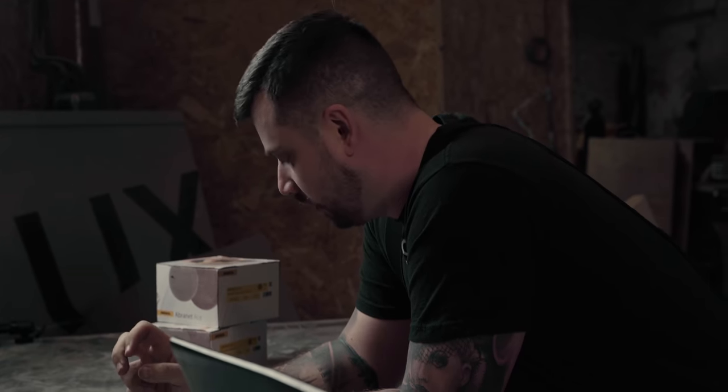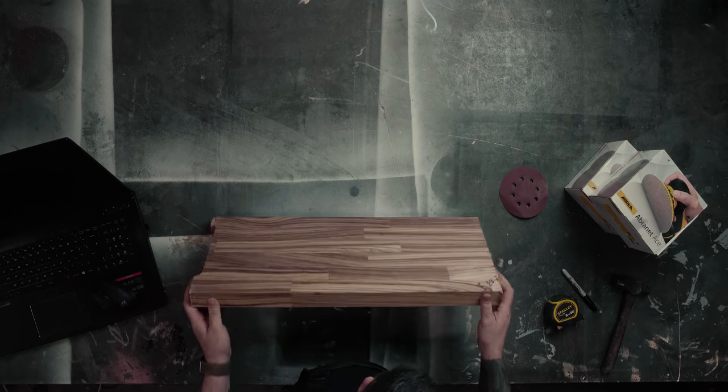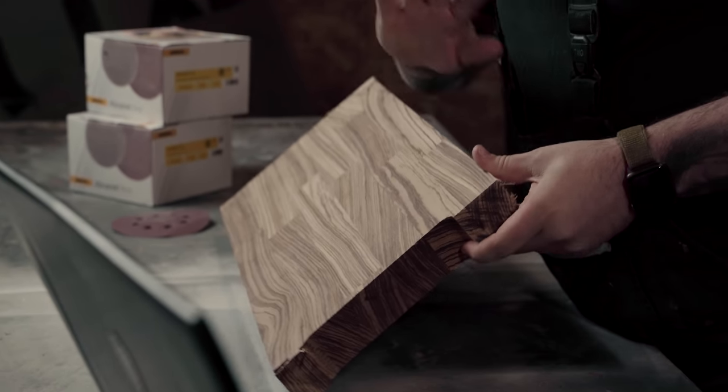Welcome back. In today's video we're going to show you how to make a charcuterie board. You can use any timber material you want for this, just make sure that it's food safe. In our workshop we have so much commercial waste and we always have bits lying around. We found this piece of wood here — zebrano. As you can see it's off-cuts from the machine, it's got writing on it — it doesn't matter.